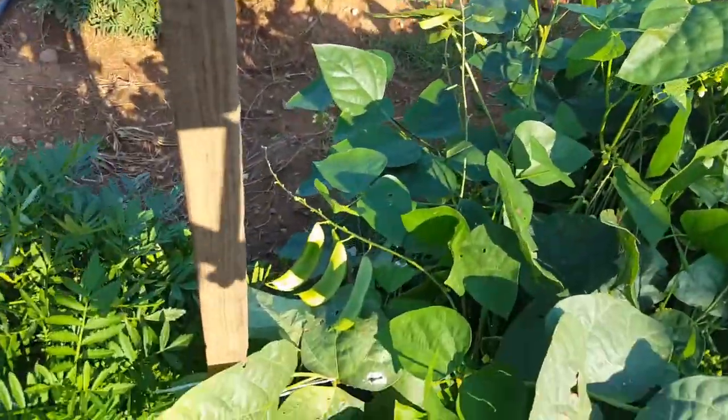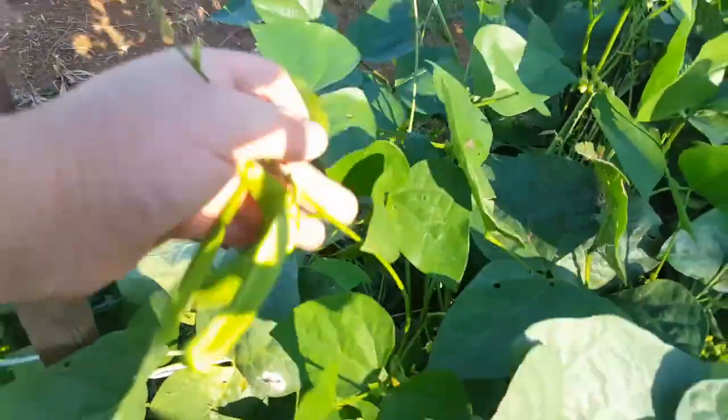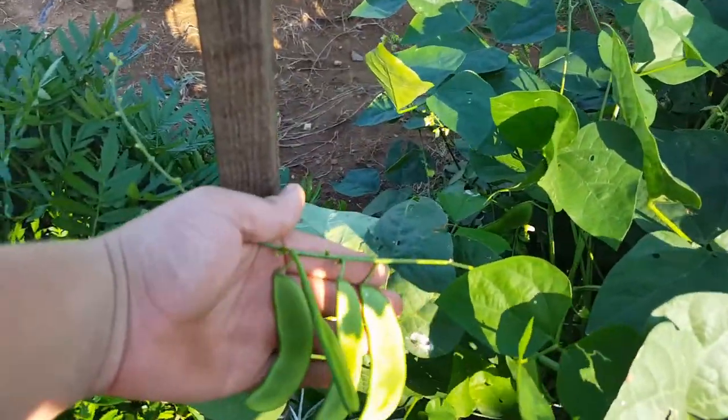Moving on to the next row, these are lima beans — as you can see they've already got some pods on them.